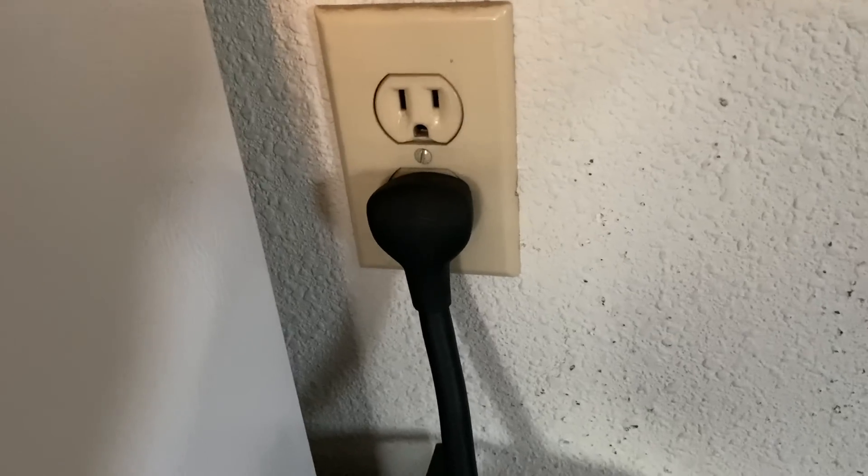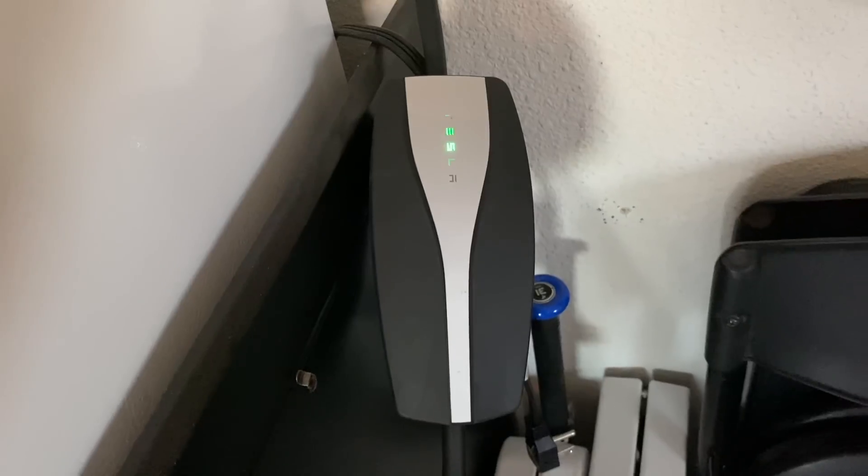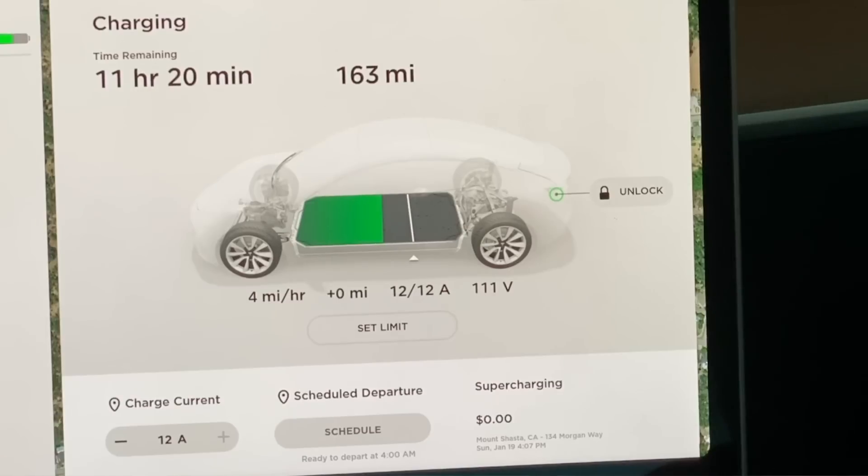One of the most common questions or concerns many people have about EVs is charging. Can I charge at home? Can I use my existing outlets in the garage? Well, the answer to both of those questions is yes. At the very least, you can use a typical 110 household outlet, which will give you level one charging, or what is commonly known as trickle charging. It's called that for a reason because you typically only get between three and five miles of charge per hour.